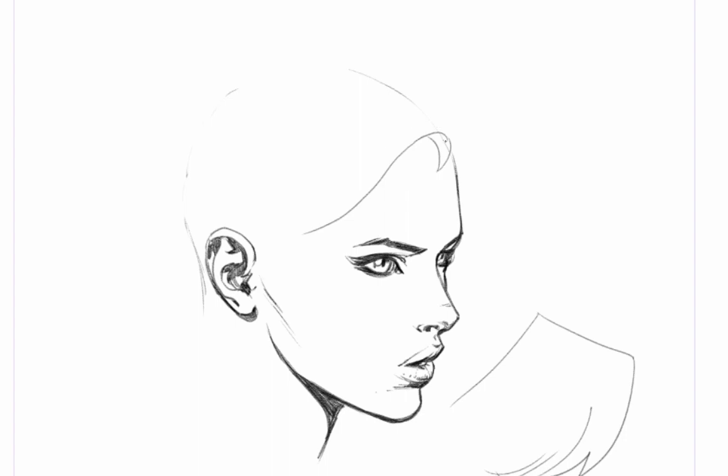I'm going to give this character a fairly simple head of hair. As you've been drawing, it's very easy to become pre-programmed. So I'm going to do my best here to illustrate the problem that I see people having.